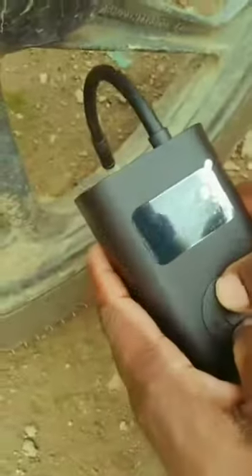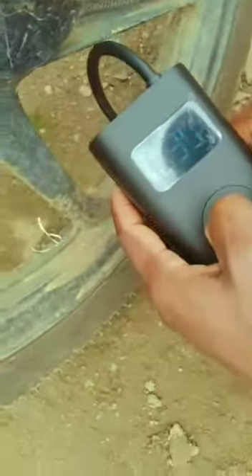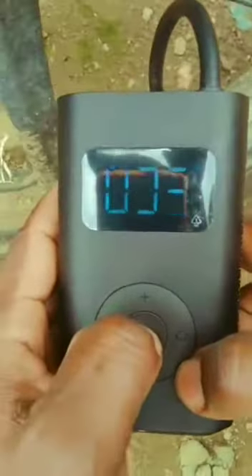The present pressure is 35. I put 45 in the range as the target pressure. This is the power button. Inflation takes around 33 seconds and then it will charge.